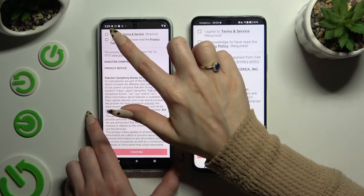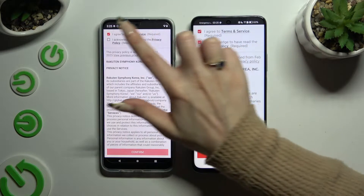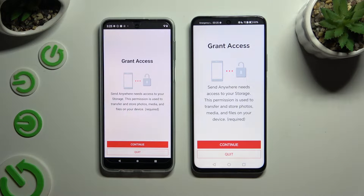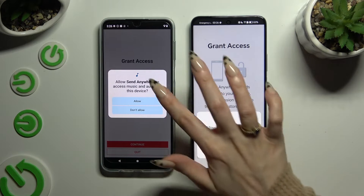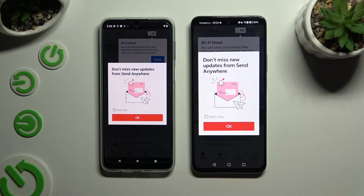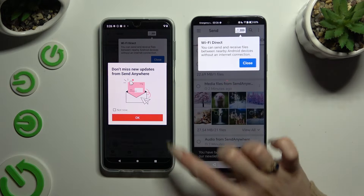Firstly, select I Agree and I Acknowledge at the top. Then confirm, hit Continue, and allow the permissions. This pop-up about new updates you can select Not Now, or close it right away by hitting OK.